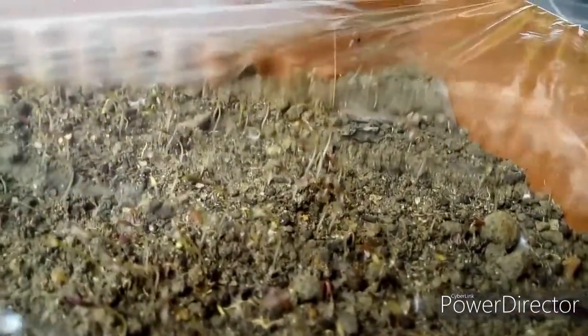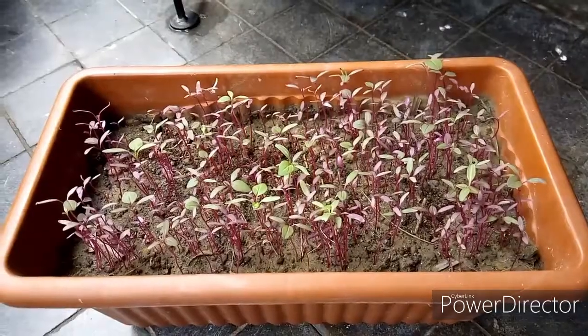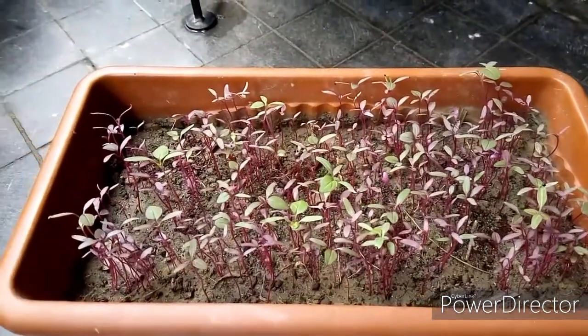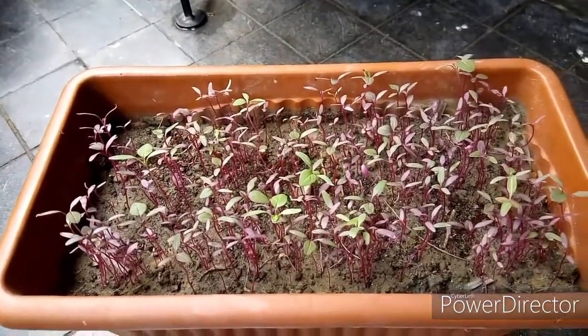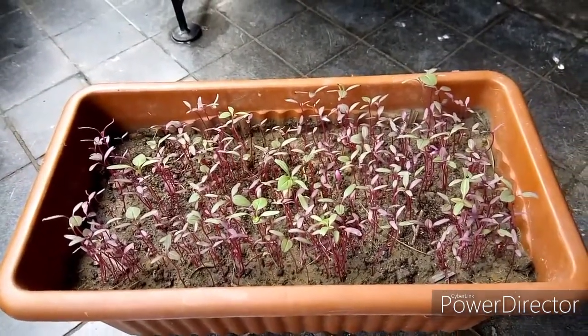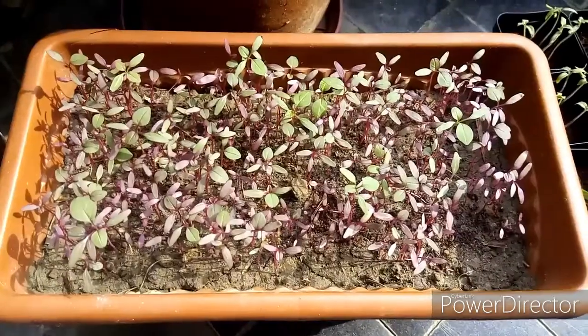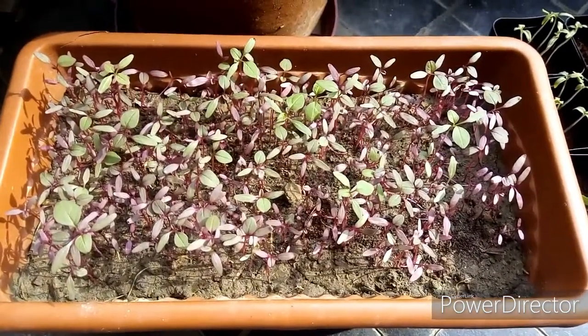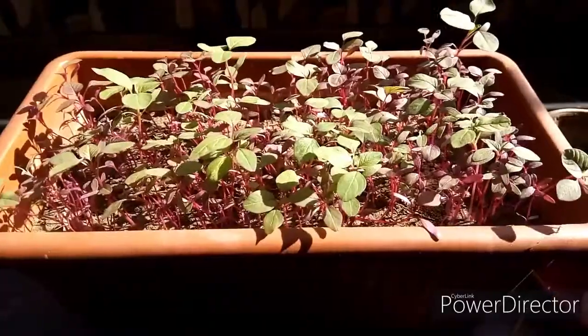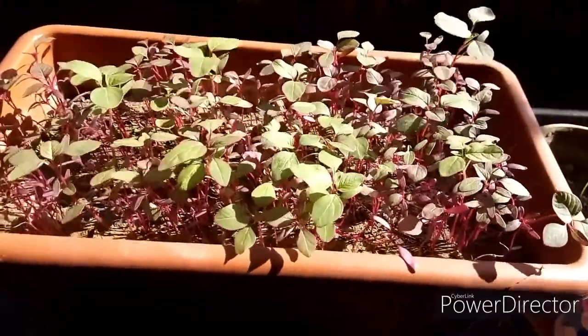Within a couple of days, tiny seedlings will come out — are you able to see those tiny seedlings? After seven days they will look like this. Do not water these seedlings from the top because the force of water might damage these tiny delicate seedlings; just pour some water along the edges of the pot.